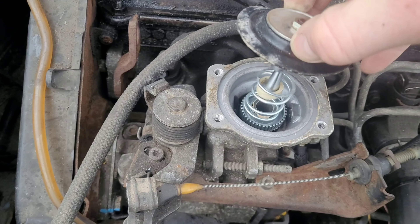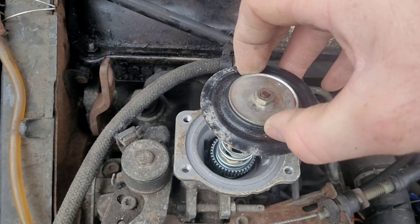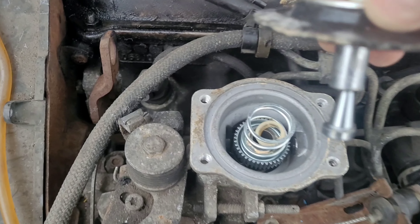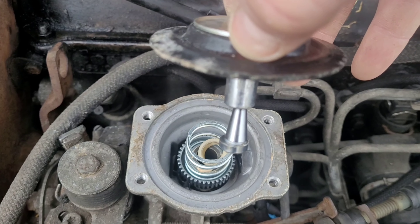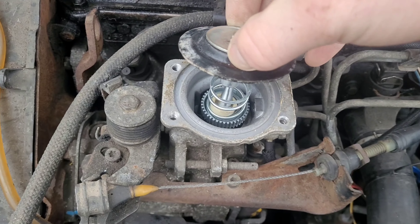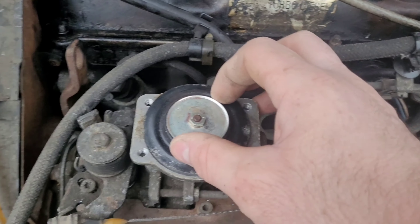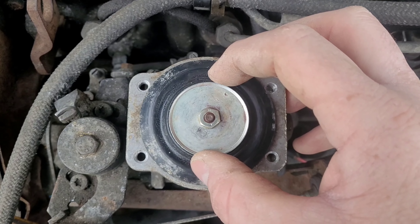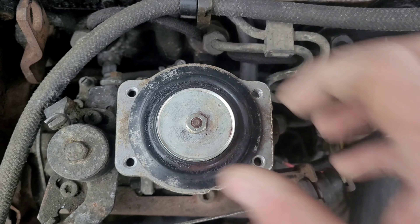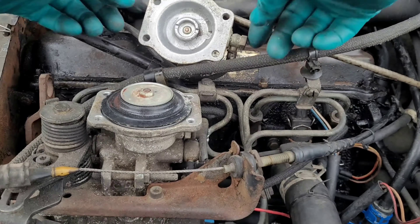Now if we look at the bottom of that pin we have a larger gap at the bottom, which means the pin can move across. Lots of talk of pins but don't worry, it will become apparent shortly. So factory position and then move it around to the position we are going to have it in. Once you're happy with where you want it, make sure the diaphragm is sat down at its recess and then just reinstall the top.